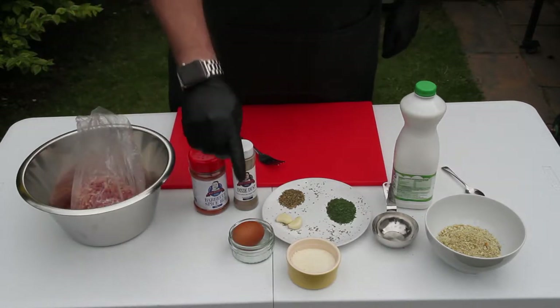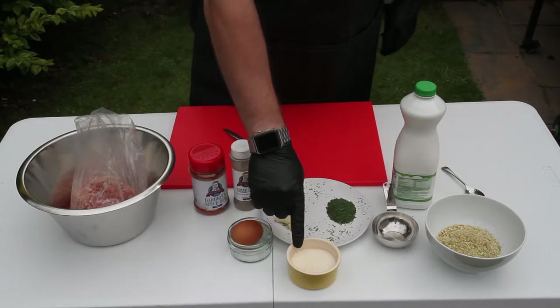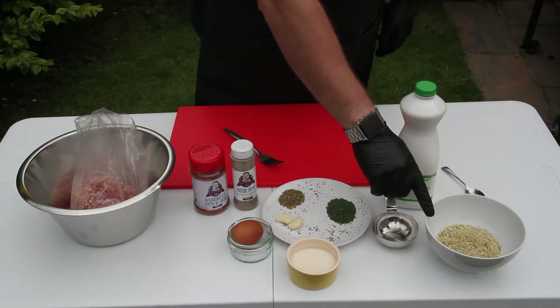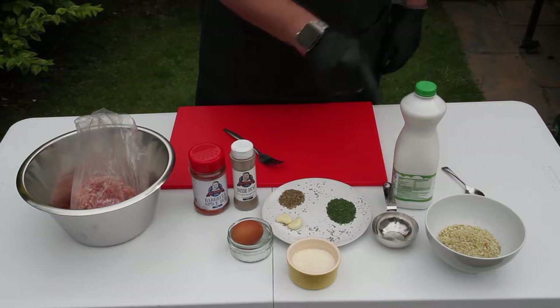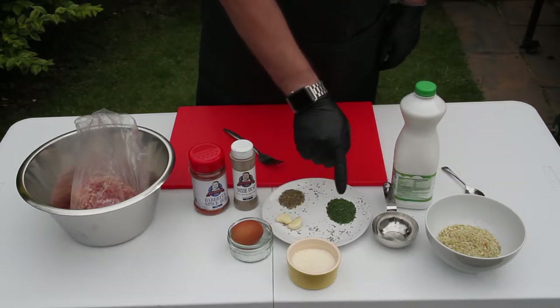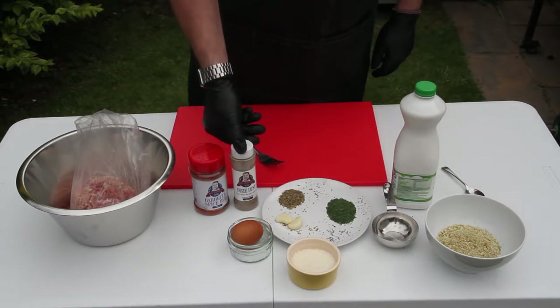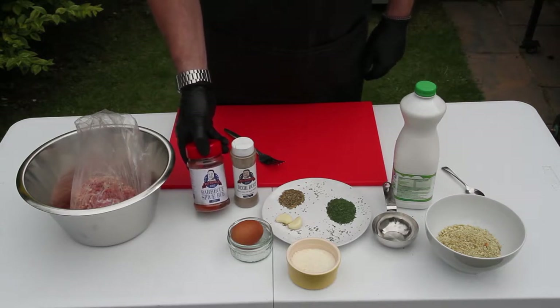You'll also need an egg, 60 grams or 2 ounces of grated Parmesan cheese, 60 grams or 2 ounces of breadcrumbs, half a cup — 120ml or 4 and a half fluid ounces — of milk, 2 cloves of garlic, 2 teaspoons of dried parsley, 1 teaspoon of dried oregano, some Fat Daniels Dixie Dust, and our fabulous barbecue spice rub.